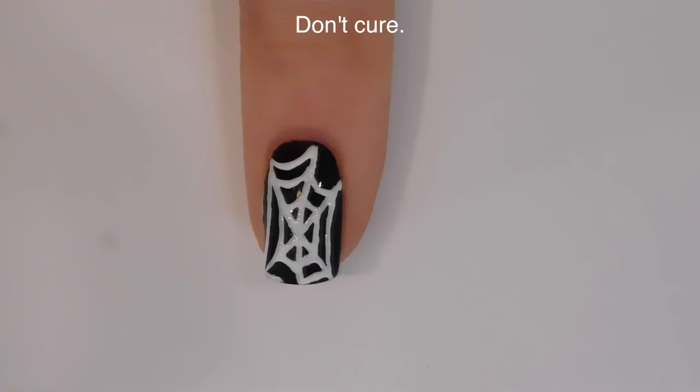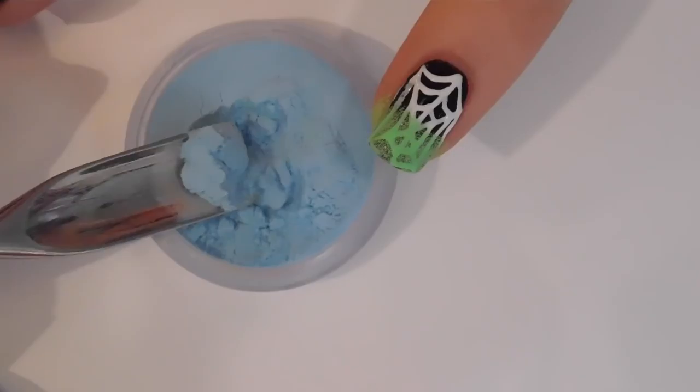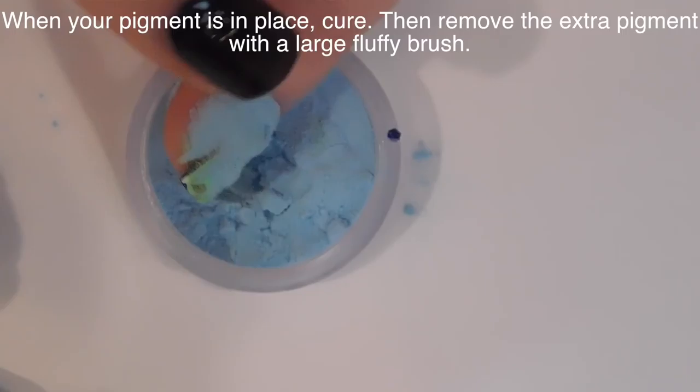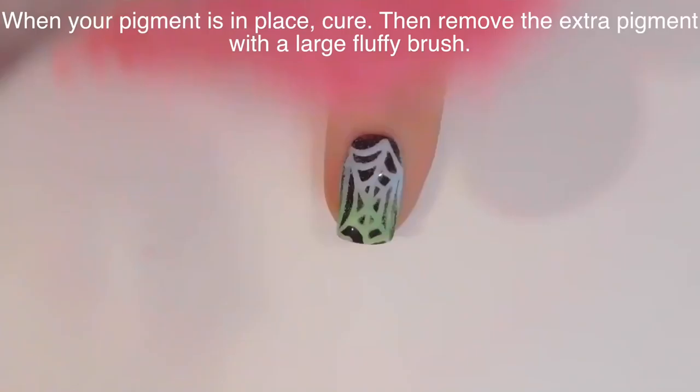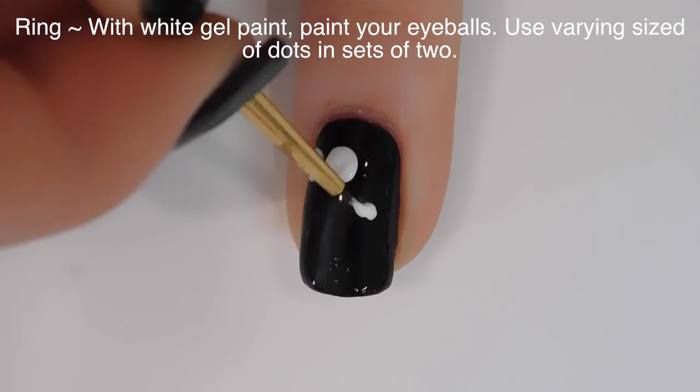After you have your whole design painted on, do not cure it yet. Hold off on curing because you want the surface to be nice and wet and sticky. While it's uncured, I'm going to take glow-in-the-dark pigment in different colors and pour it over half the nail. I started with green, then switched to blue for the top half. Tap it off carefully so the colors don't overlap, then cure and remove the extra dust with a fluffy brush.